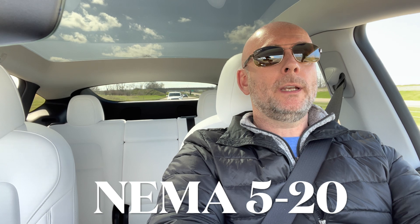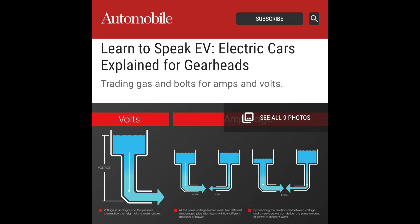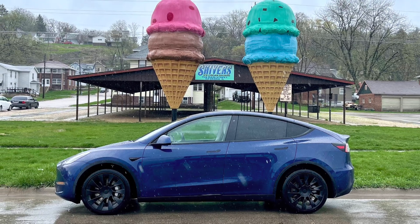Before I show the NEMA 5-20 numbers, there are two articles worth checking out — links in the video description. The first is by Automobile Magazine, titled 'Learn to Speak EV.' The second is by Eaton UPS Systems, titled 'The Difference Between Amps vs. Volts vs. Watts.' With all those amps, volts, and watts in mind, let's start test number two.